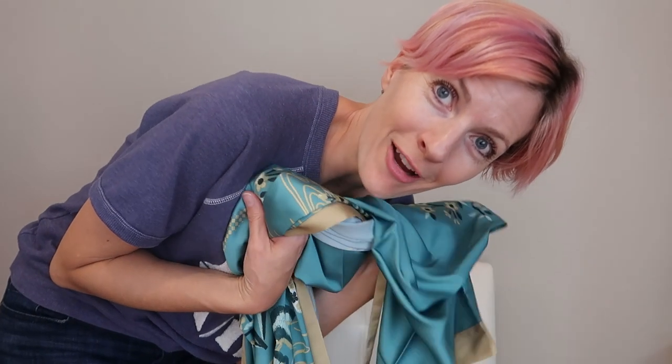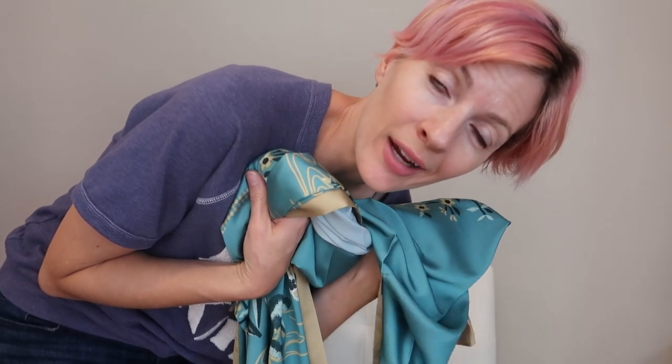It is one size fits all. I'm five feet eight and usually wear a medium, so let's try it on and see how it looks.